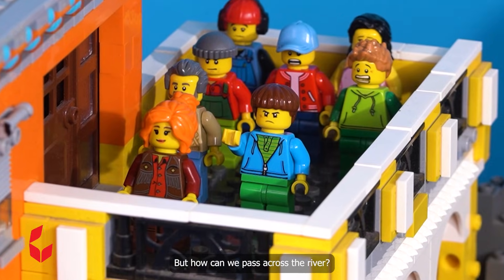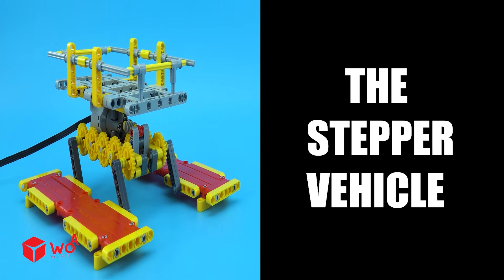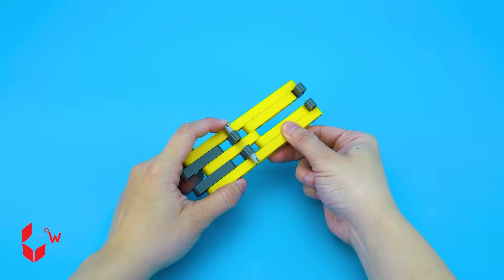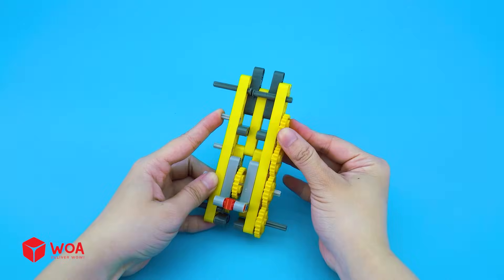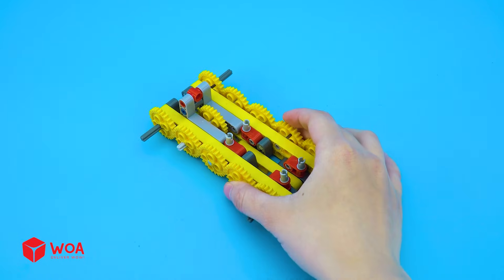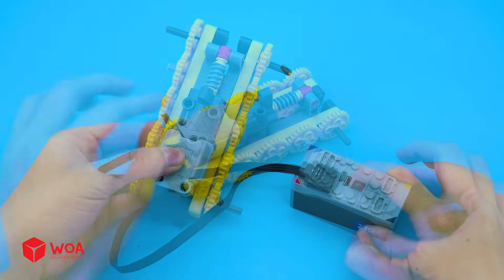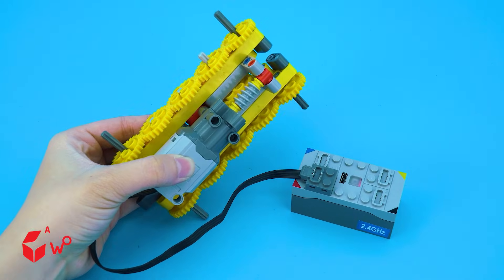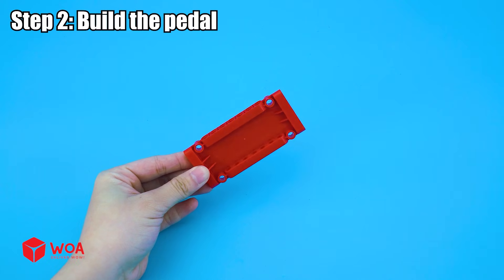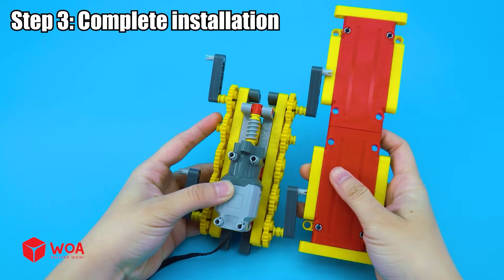But how can we pass across the river? I have an idea — the stepper vehicle! Step 1: build the car body. Step 2: build the pedal. Step 3: complete installation.